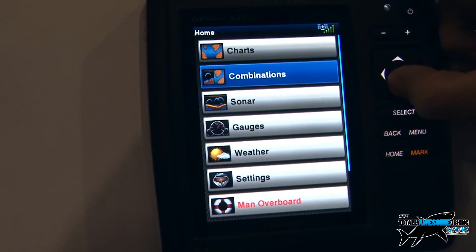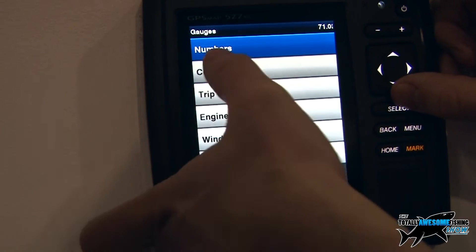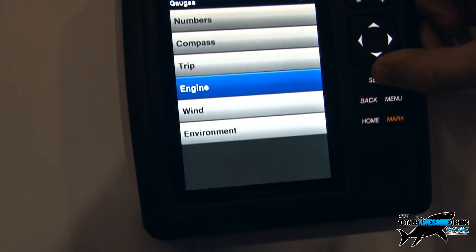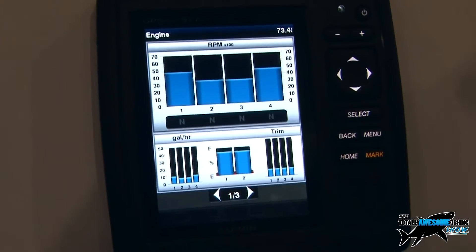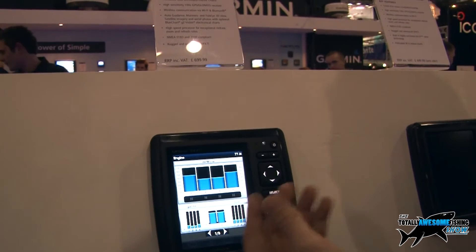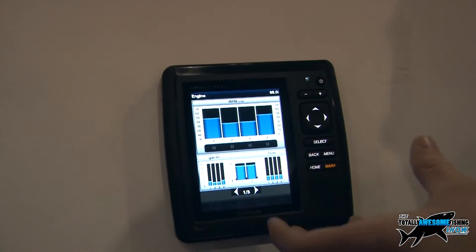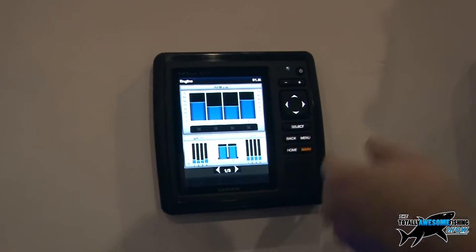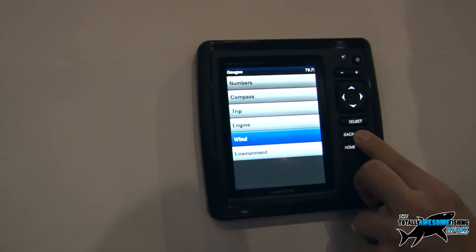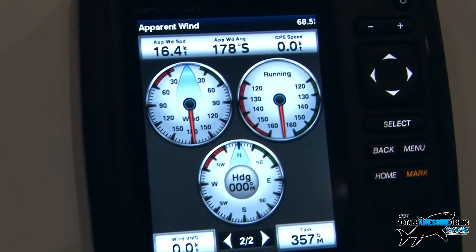There are a few other pages on here. We've got the gauges pages, so you can do a trip computer, compass, and wind information. If you've got an outboard engine that outputs NMEA 2000 information, you can actually pull up all the engine data on the screens as well — you can have up to four engines connected. That's quite handy for guys that go long range if you're concerned about the range you're going to get and how much fuel you're burning. And then we've got the wind pages as well — if you've got wind instruments linked in, it'll give you the wind direction and speed.